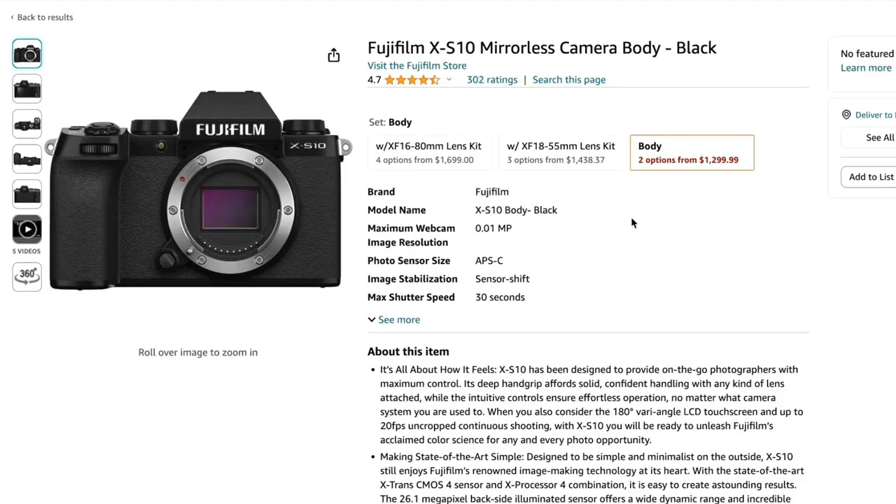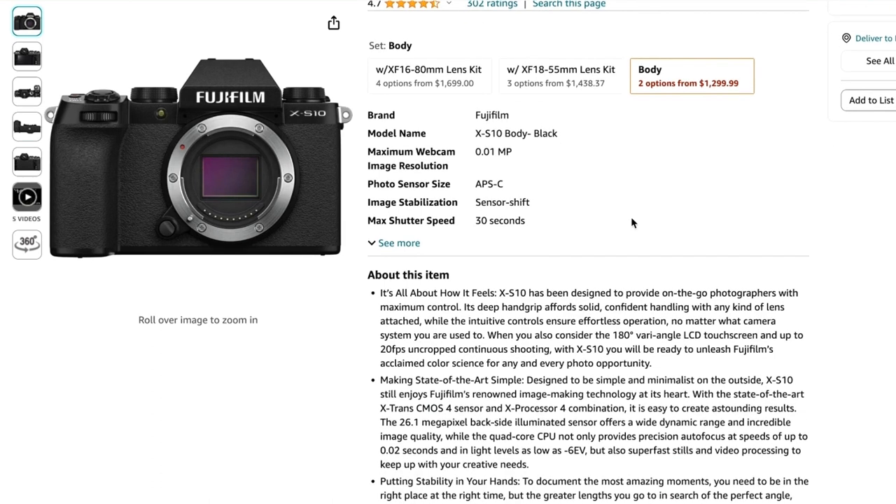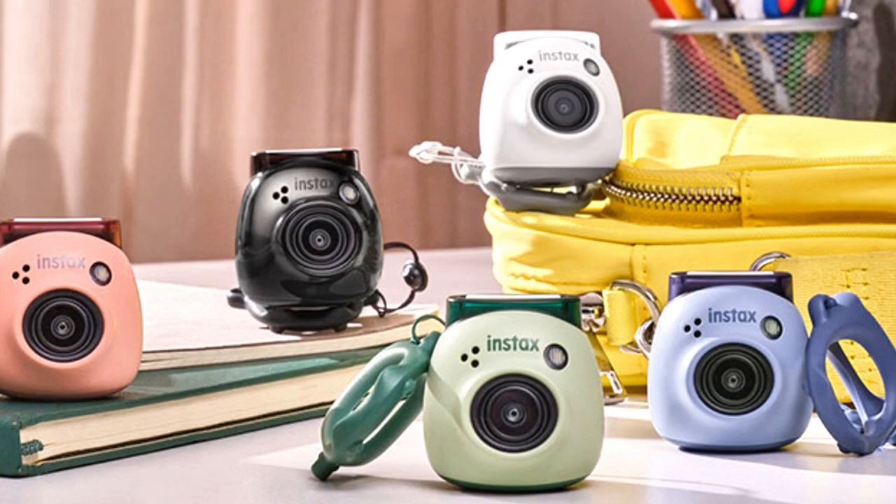One disappointing thing about this is that the Instax Link printer only works with the XS10, as far as I know. I've been looking everywhere — I did think that most of the newer cameras would be able to sync up with these printers, but it appears that they're really only a smartphone printer. If by any chance you know whether or not it works with other Fuji cameras, could you please let me know in the comments below? Now, Fuji did come out recently with the Instax Pal, which was designed to be used with these printers specifically. I had the chance to play around with it at the Fujikina here in Berlin, but more on that in another video.